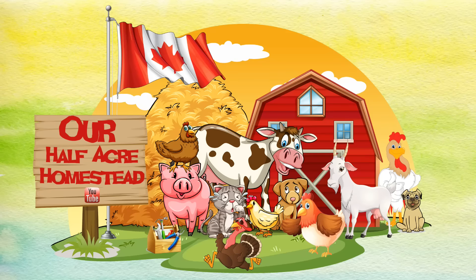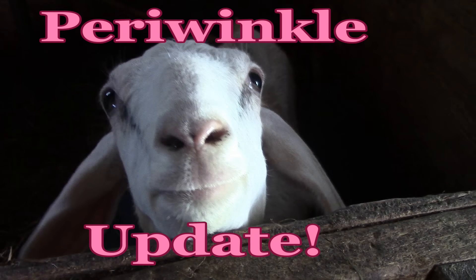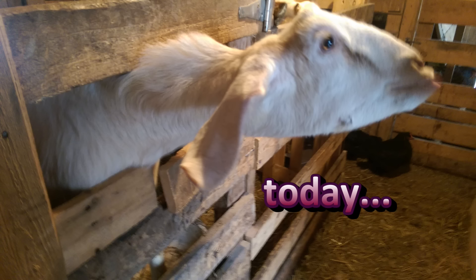Hey friends, this is Mrs. Wolfley from our Half Acre Homestead with an update on Periwinkle. I just was out in the barn and her jaw is looking so much better. I'm going to show you a picture here in a minute. It's an odd picture because I took it with my phone and I was holding my hand out because she was looking for a treat, so I could get her to stretch her head out so I could show her jaw.